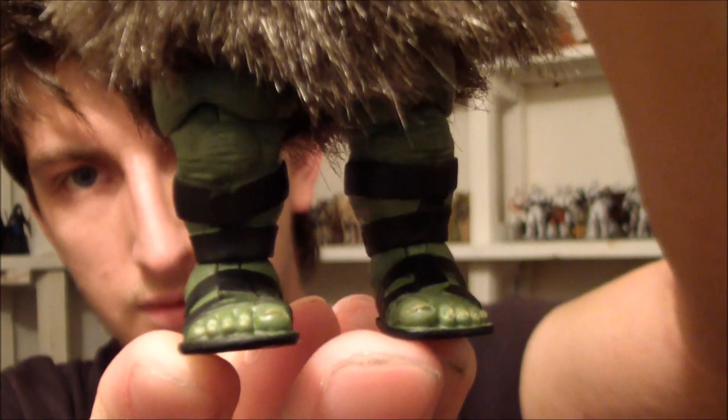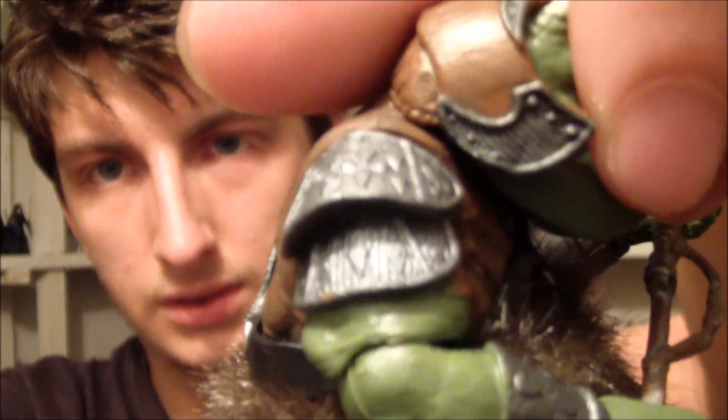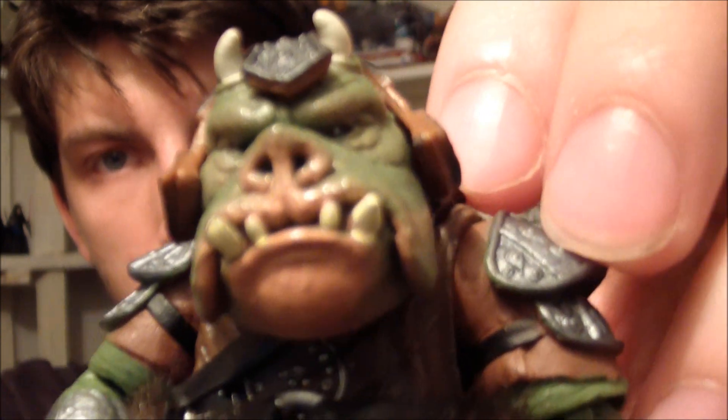Give me another good look at the figure itself. You can see the shoulder armour there. If we move his arms down you can have a look at his chest. All in all a very nice figure.